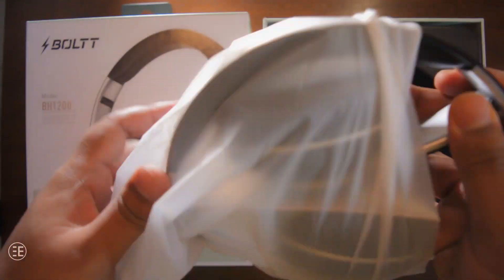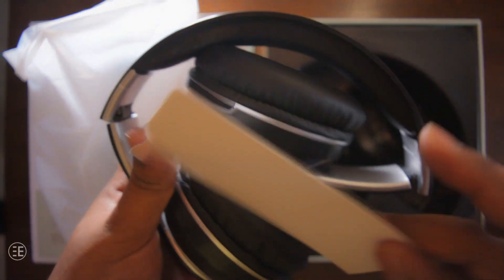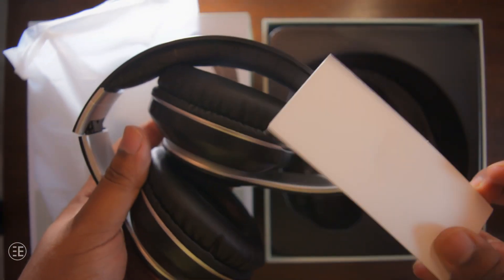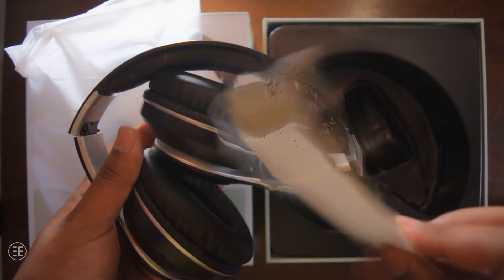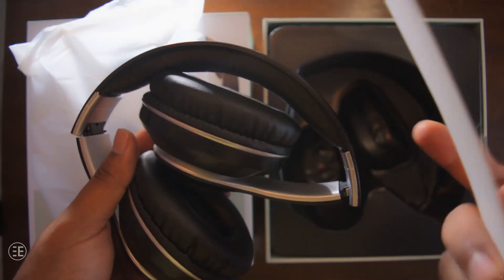Beside all this, there are two main reasons why I was interested in this particular headphone. One, because some of you suggested it to me, and two, there are so many positive reviews of this headphone on Amazon and Flipkart. So naturally I got very interested and wanted to test it. I ordered it and have been using it for the last couple of weeks. Here is my short review.